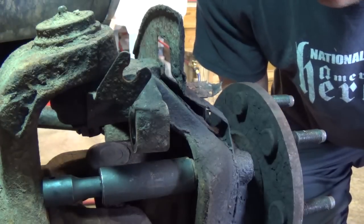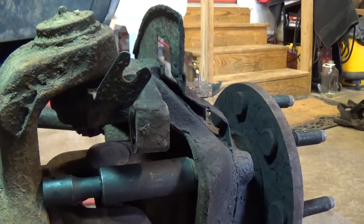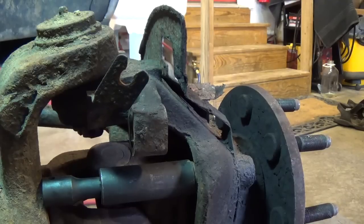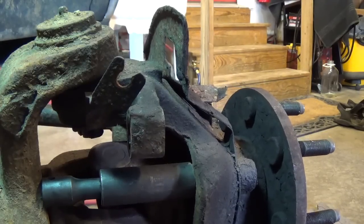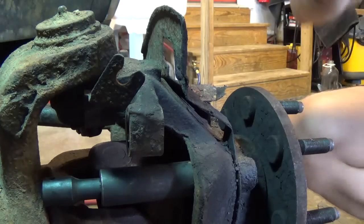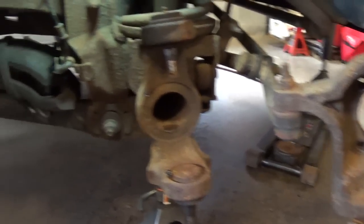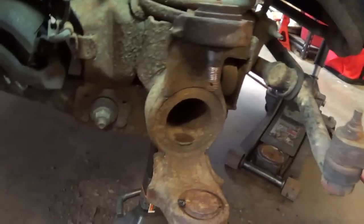Nice! You should hear a pop of some sort — here we go. Holy crap, that was cool! Nice, works like a damn charm. On the other side it'll pop right out. So that power steering trick for pressing out that bearing worked like a charm.